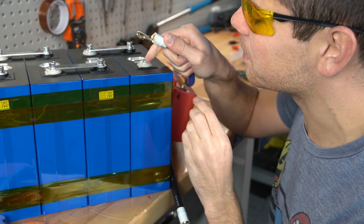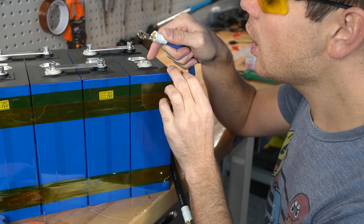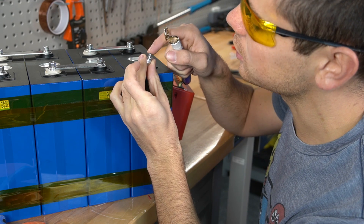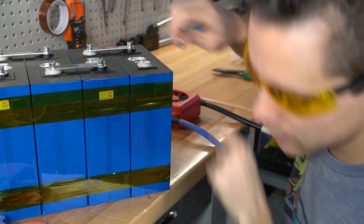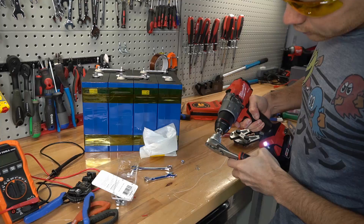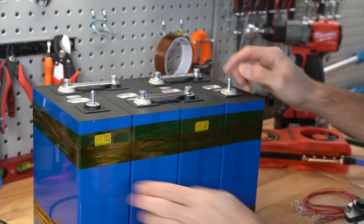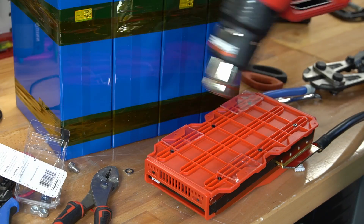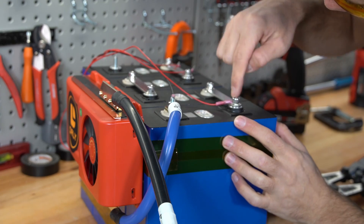Look at how beefy this lug is compared to this terminal. The terminal actually has enough surface area for handling the current at 1C, but it's just this tiny little screw — look how many threads we have to work with. This will absolutely strip out if I try to put that thing on here. I went to the store but couldn't find studs, so we're going to have to make our own. These should all be studs; I don't like these bolts at all.